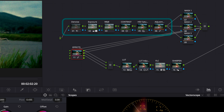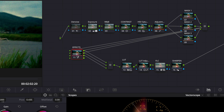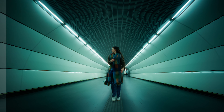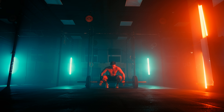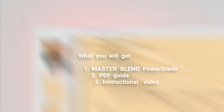Key components include noise reduction, precise exposure, balance, contrast, and saturation adjustments, mask tools, most common DaVinci Resolve effects, and creative LUTs to bring out the finest details. Whether you are crafting a vintage look or a high-contrast modern aesthetic, this power grade provides all the tools necessary to achieve cinematic results. Plus, it comes with a super easy-to-follow PDF guide and a step-by-step instructional video.